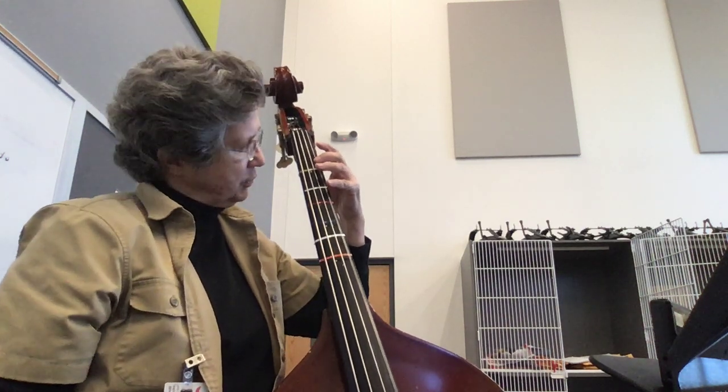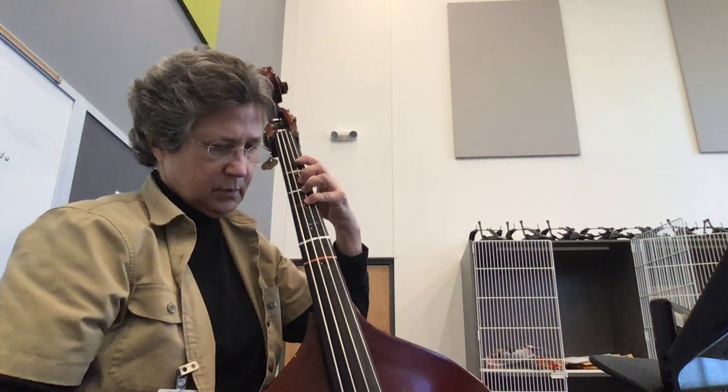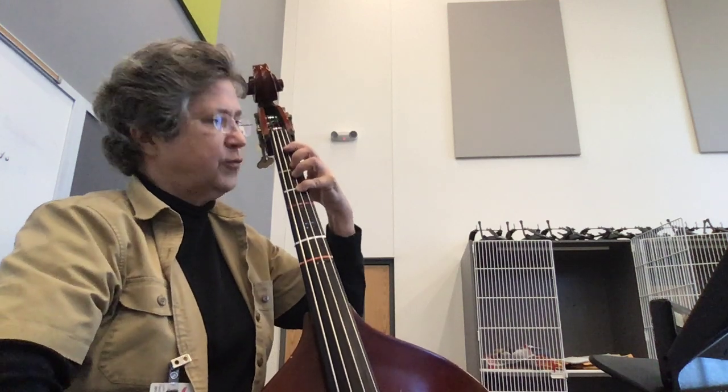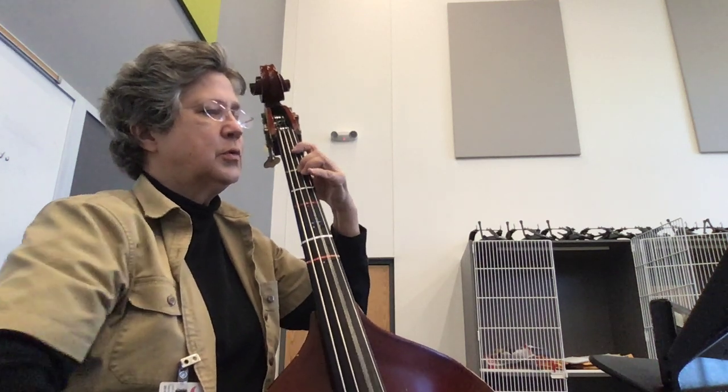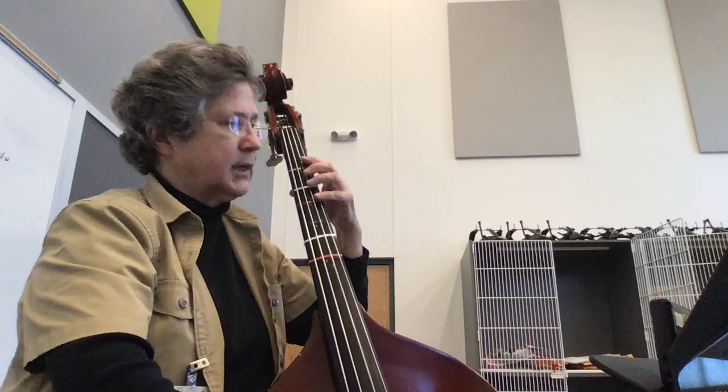Then the F sharp is the red tape. Four, four, two, one. Open. Do that again.